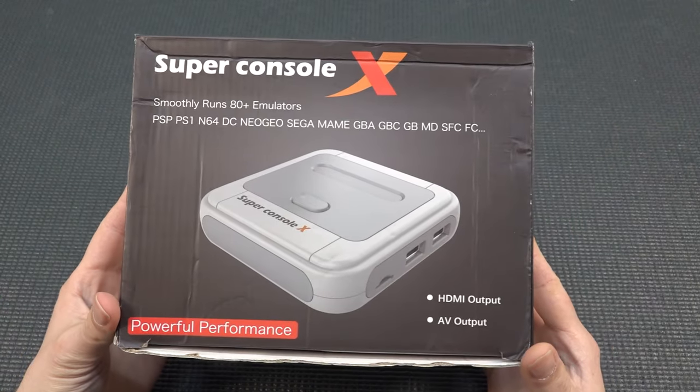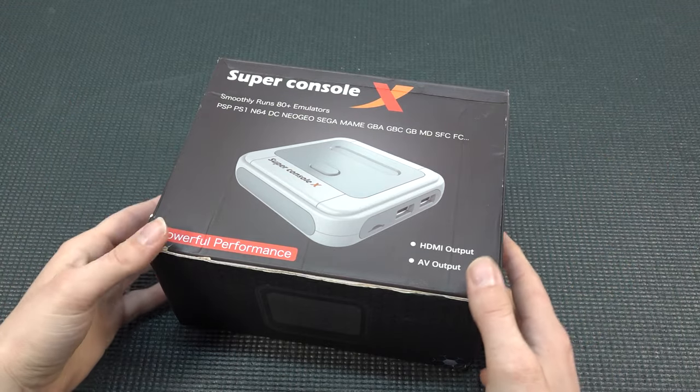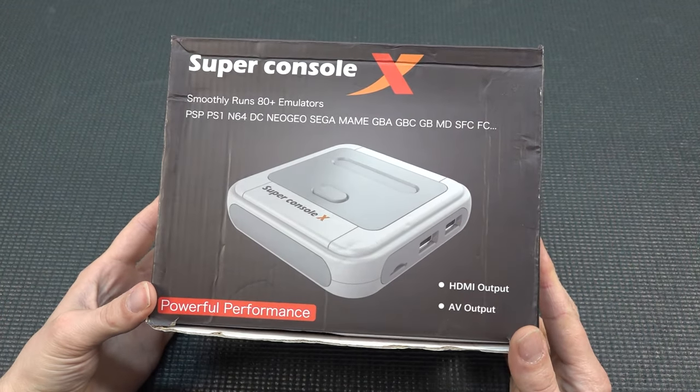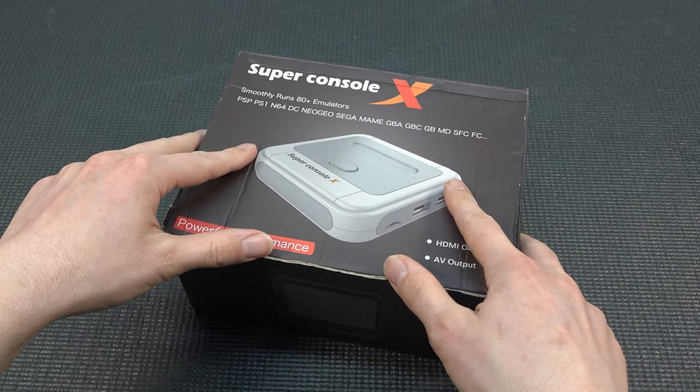It's time to take a close look at the Super Console X. After all this time, with powerful performance they called it, having so many different versions with a unique design and a completely different era of game emulation.